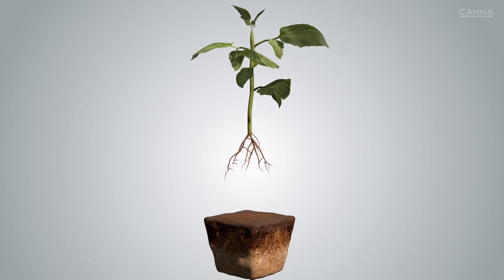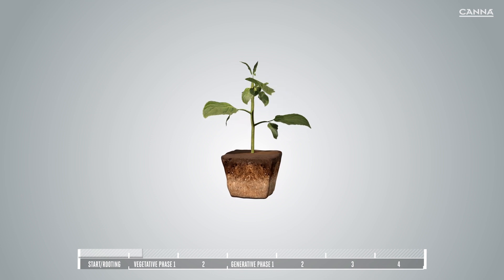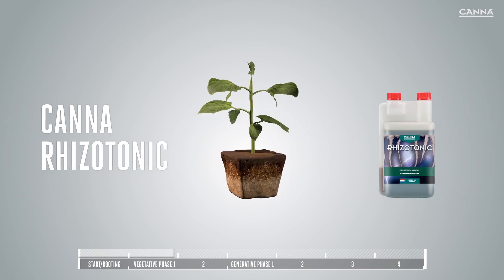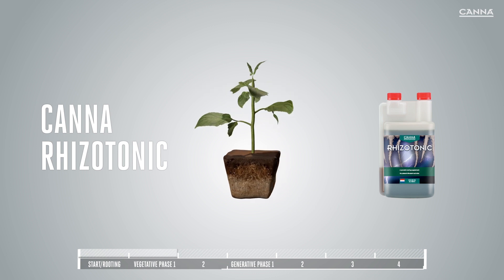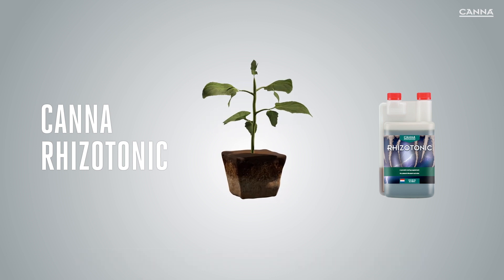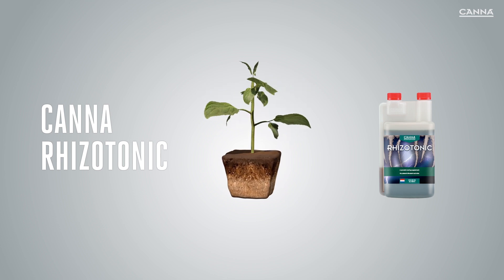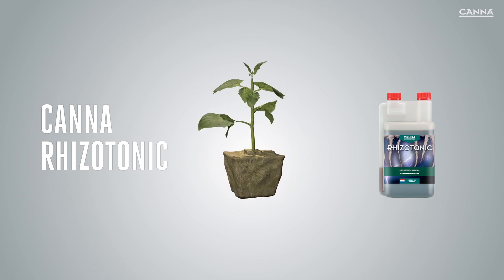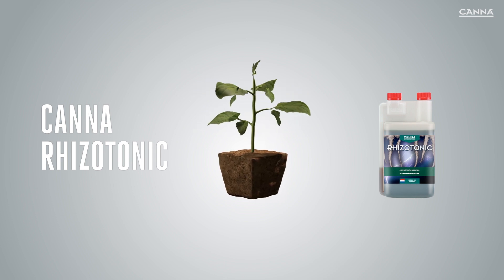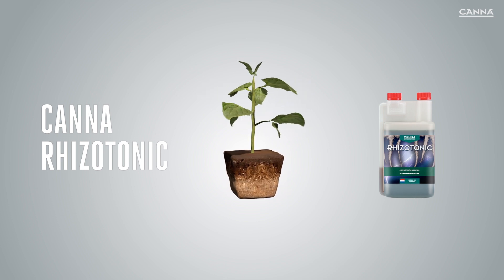In addition to our four nutrient lines, Kana has a range of additives to help you get better results. Kana Rizzotonic is a powerful, algae-based vegetative stimulator for plant roots. It contains a range of nutrients and vitamins and is 100% natural. Rizzotonic is suitable for use with any growing medium, and you can use it throughout the whole growth cycle, from seedlings to harvesting. In this video, we will explain the different ways in which Kana Rizzotonic works.